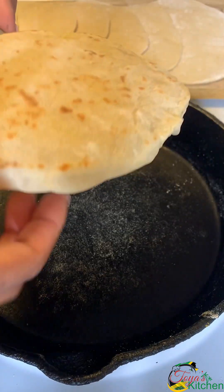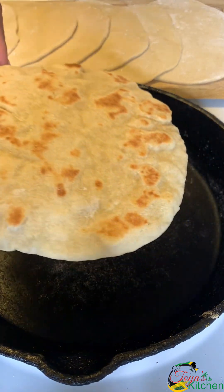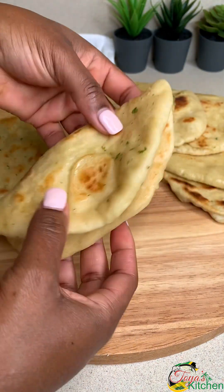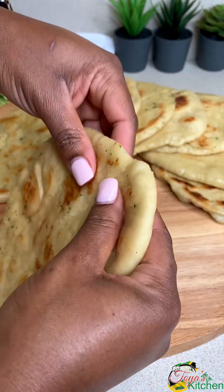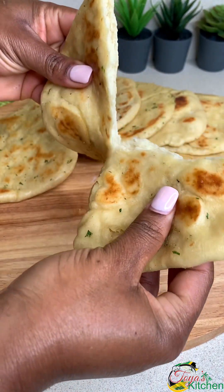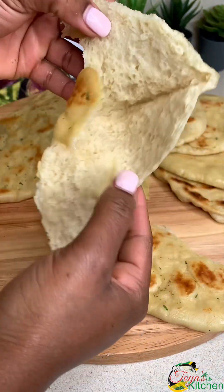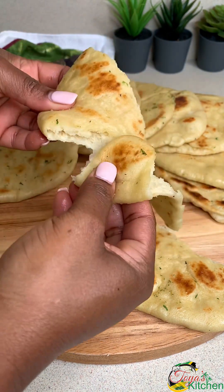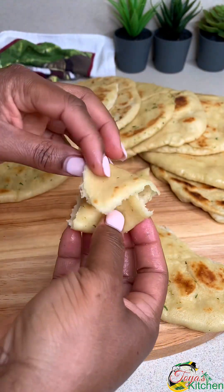No need to buy naans anymore. This is a simple recipe that's easy to follow and you'll absolutely love it. Now that they're all done, let me show you the texture — they can fold, they are so soft and buttery. They puff up well; you could add filling to the inside. This is super delicious and you could have this with any stew, curry, or whatever you want. It is so good on its own — like a super delicious flatbread.